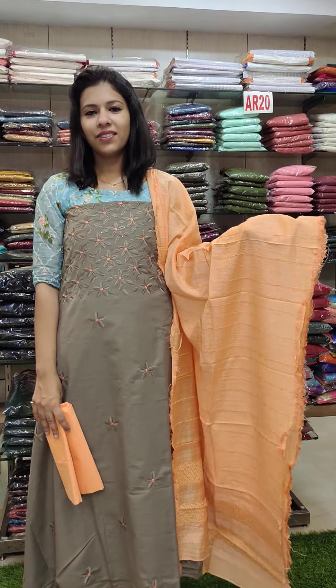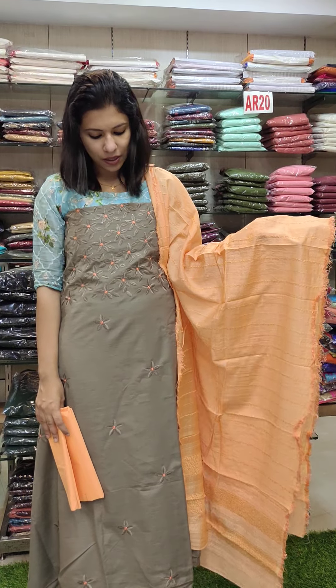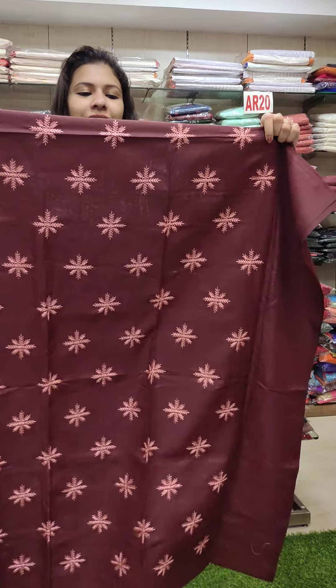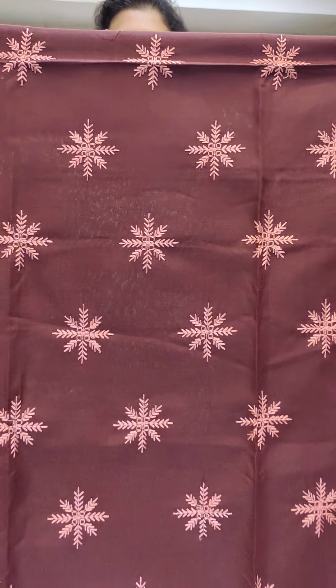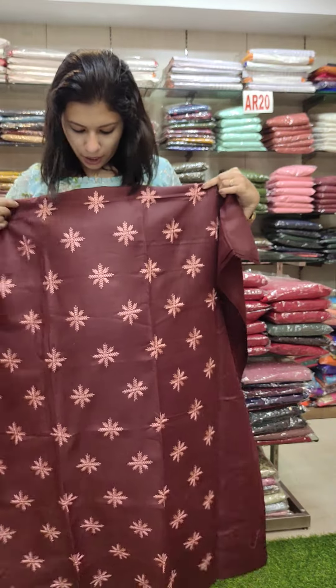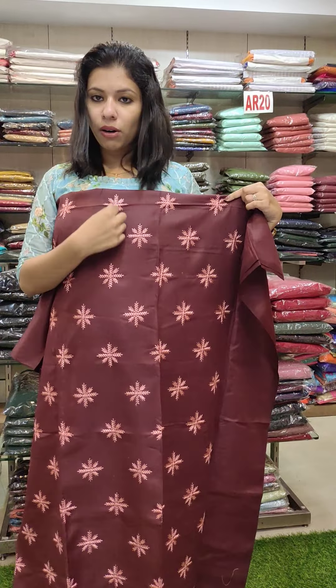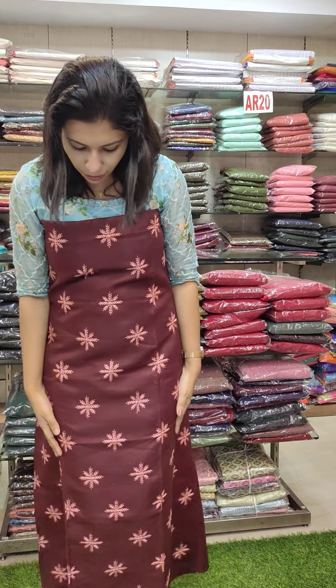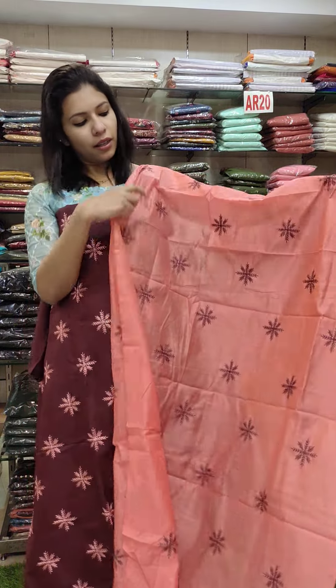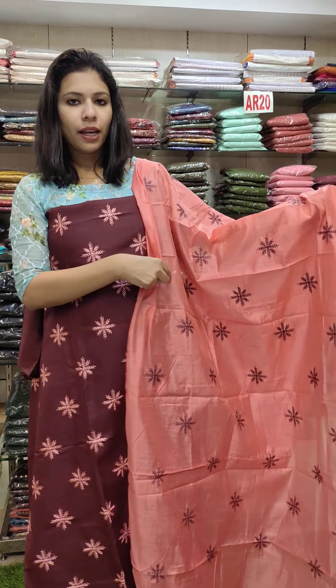Brownish gray with orange contrast — 1080 with free shipping. Last catalogue, 890 range, linen cotton fabric including colorful medium powder back with plain contrast. Plain top cotton fabric.